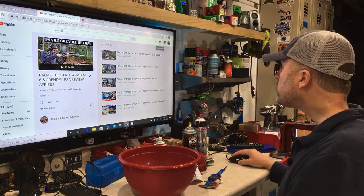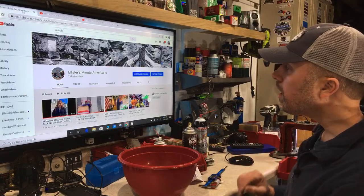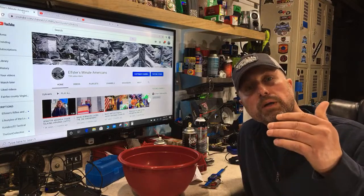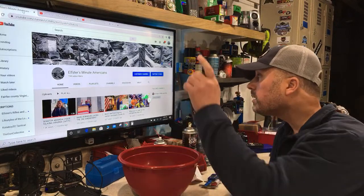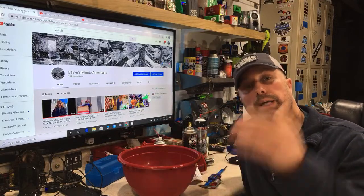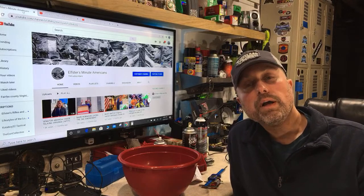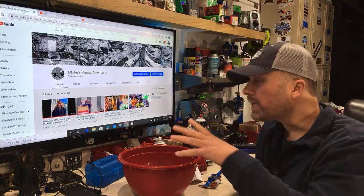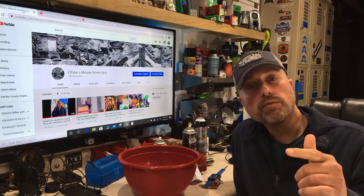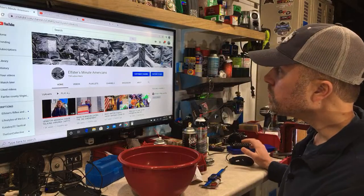If you enjoy this content, do me a favor and subscribe to Elster's Minute Americans — it's my b-side channel. That channel is eventually going to become nothing but live broadcasts and podcasts with very well-known and knowledgeable guests. Once I get done with this video series, check the description box below for a link, or just search Elster's Minute Americans on YouTube.